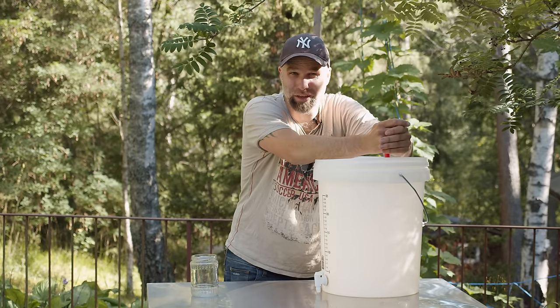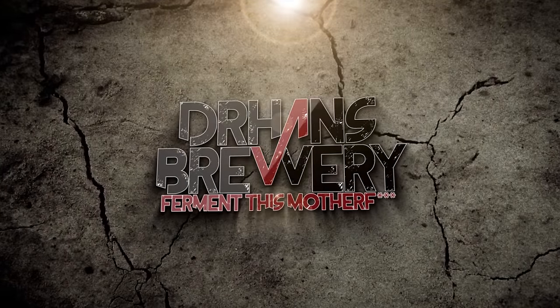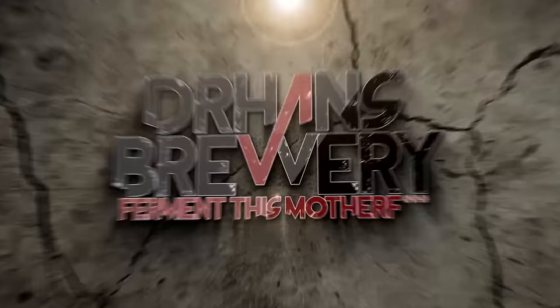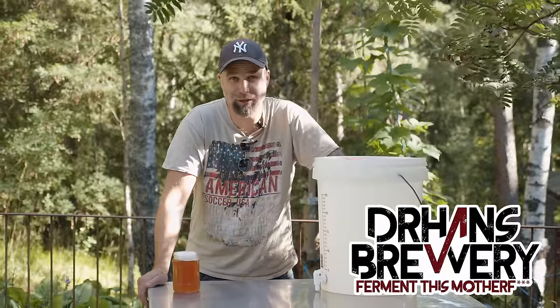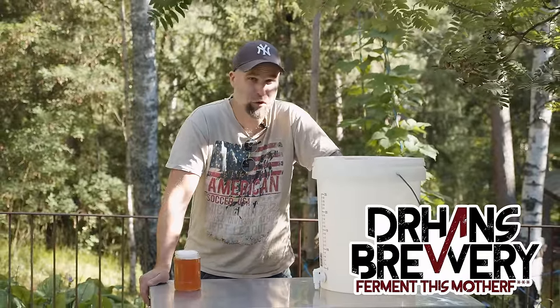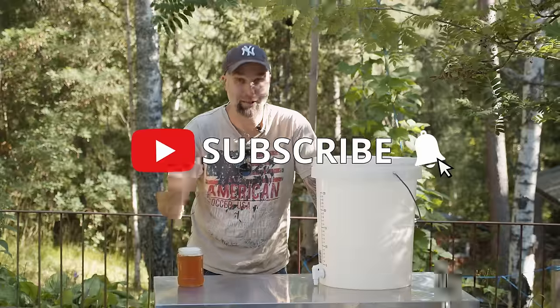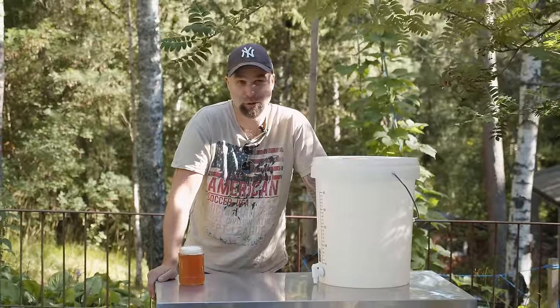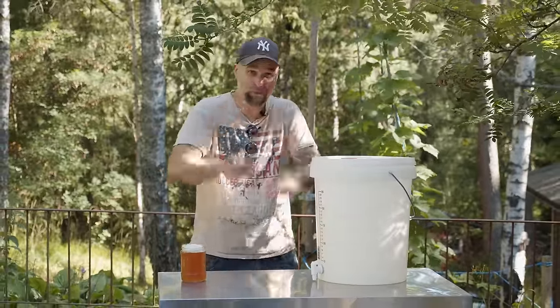Let's get into that, but first I need a beer. I'm Dr. Hans, this is Dr. Hans Brewery, my channel about beer and homebrewing. If you want to learn with me how to get better at beer and brewing, proceed to become a subscriber and hit that little bell so you get notifications when I put out a new video.